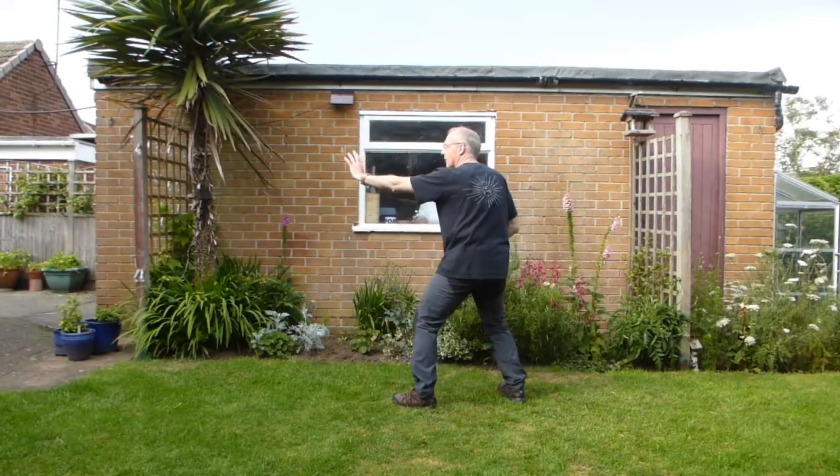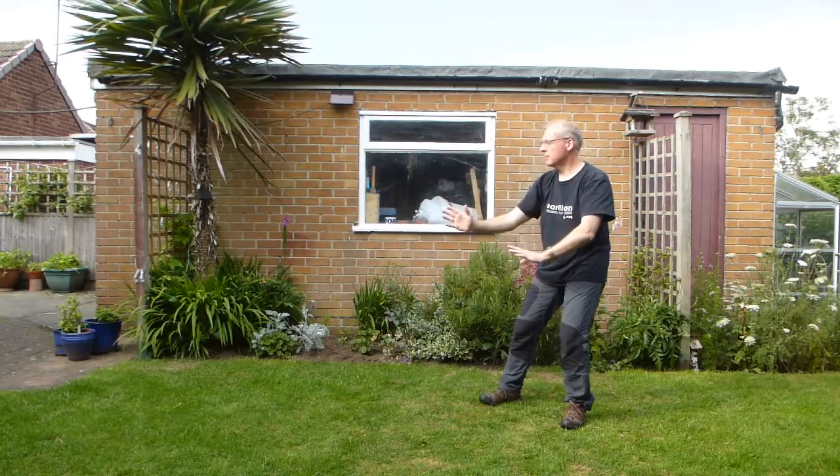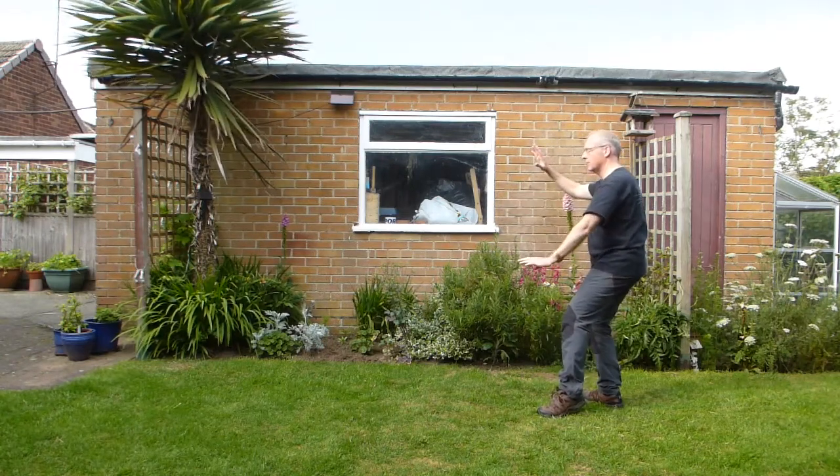From there on, it's exactly the same as the second section. Pull back. Hands on the wrist. Sit back. Open. Range press wings.